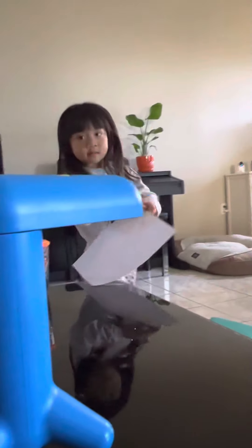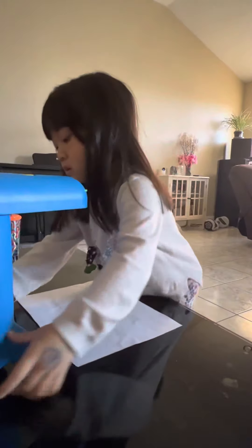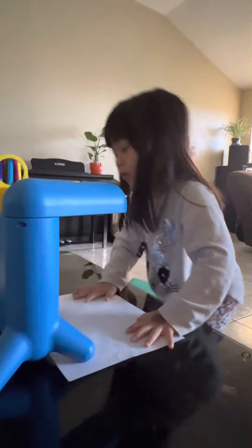Give me a turn. Pick a card, pick a picture you want to draw. Got animal, food. I want you to do the food.